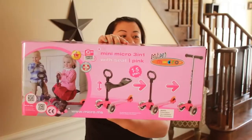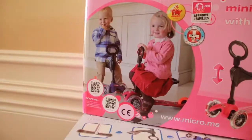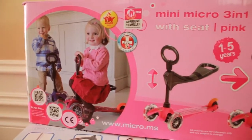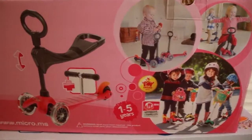Hi guys, today I want to do an unboxing for you. This weekend I went to the baby show in Mississauga and I picked up two toys for the kids, because of course they can't share — they like to fight over everything. So let me just jump into it: mini micro scooter, it is a three-wheel scooter and it is Swiss designed. I have a pink one and a blue one.